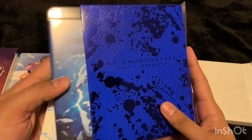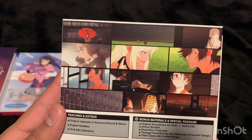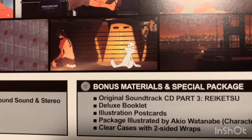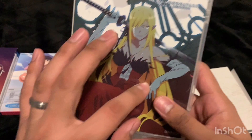The last one concluding the first season is Kizumonogatari Part Three: Reiketsu. Let's take a look at the back — this one is 82 minutes, so it's longer than the other two. Let's see what's inside. This lady again — I think that's the same lady as the one on the other case; correct me if I'm wrong. Here's the back — that looks pretty nice.